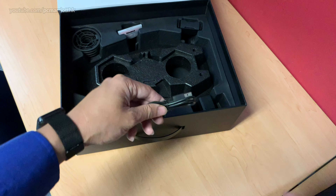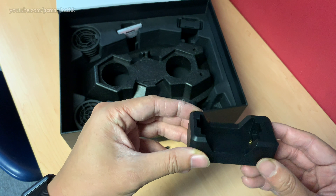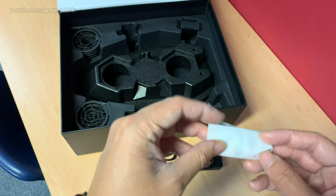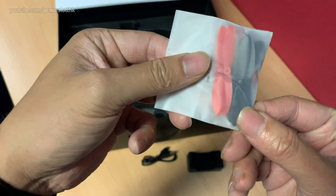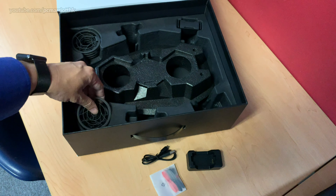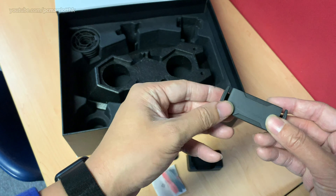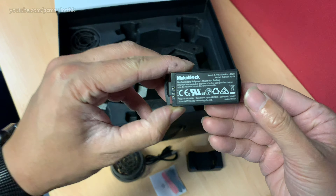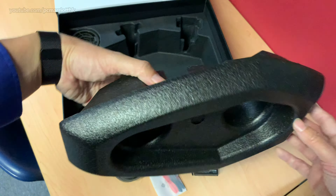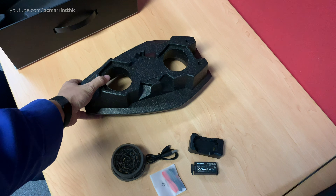Digging deeper into the box, we have a micro USB charging cable and a charger that plugs into it for charging the battery. We also have some spare propellers in case the originals break, protective covers for the propellers, the rechargeable battery that goes into the compartment of the main control module, and the hovercraft base which allows the AirBlock to travel on water or land.